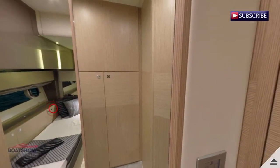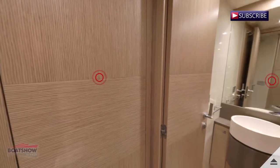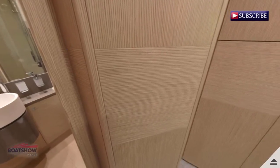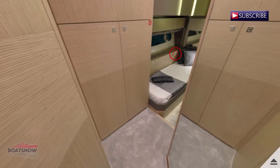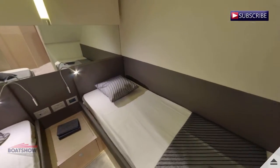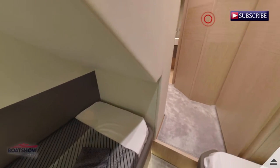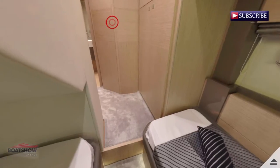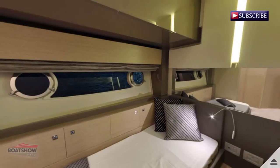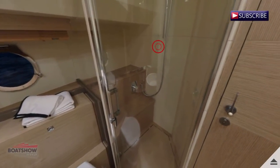We are now entering the starboard guest cabin forward. Here we have the starboard guest head.